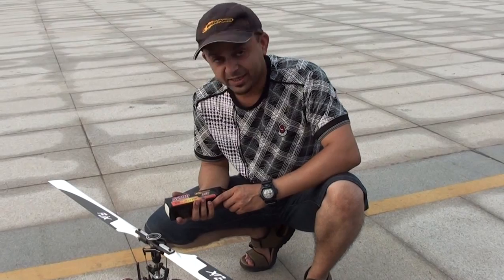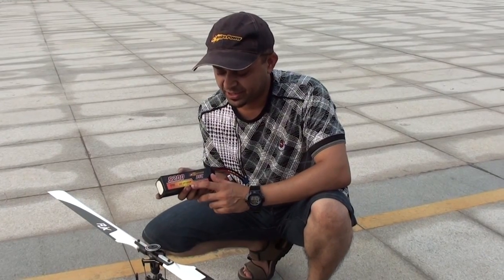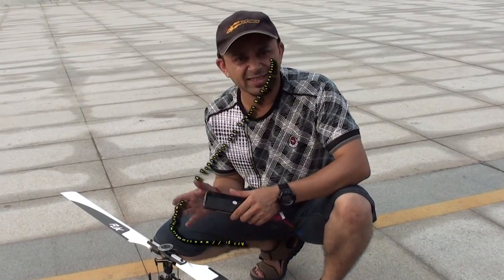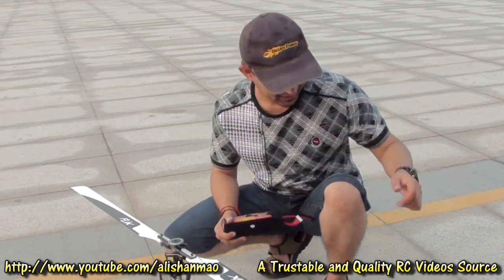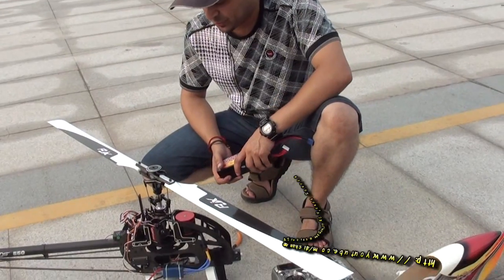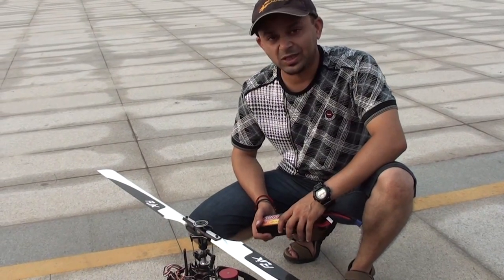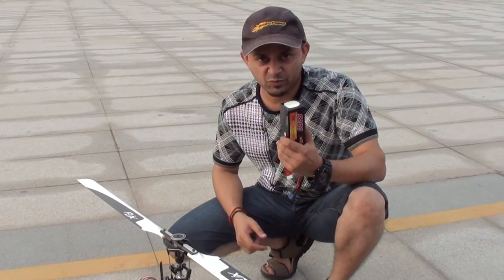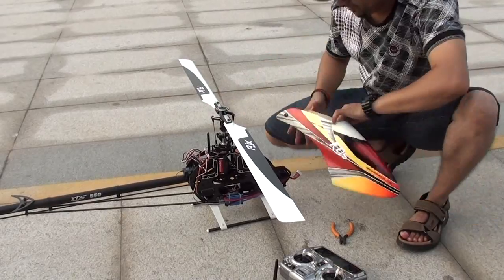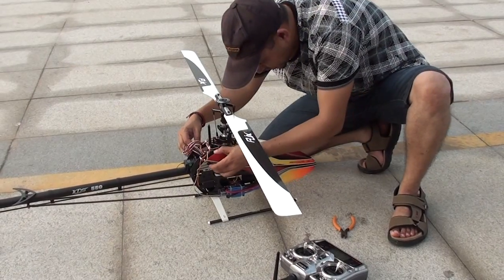Here we are, and this time we are going to fly the KDS-550 with the Desire Power 35C 5200mAh 6S battery — it's a 22.2 volt pack. Let's see how it will behave. Because there's lots of water around and I'm still not fully trusting the auto system on such a big helicopter, we're going to keep it simple: no 3D, just fly it for three minutes, then take some temperatures and see how this new battery is behaving. This is one heli I hate to see go down while we're experimenting.